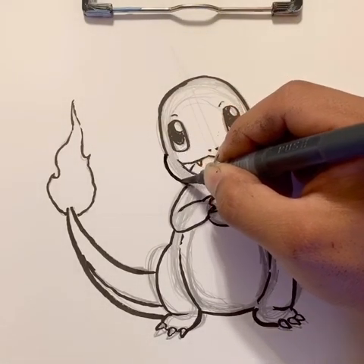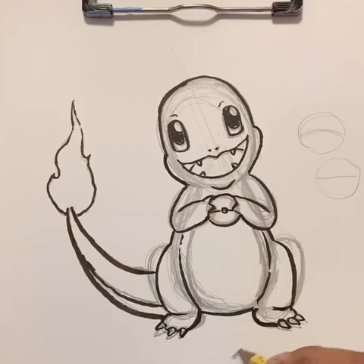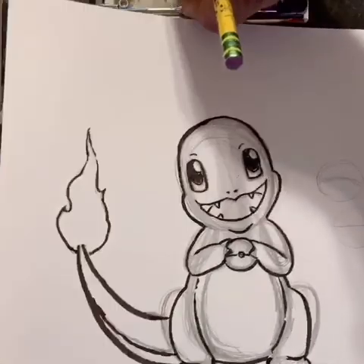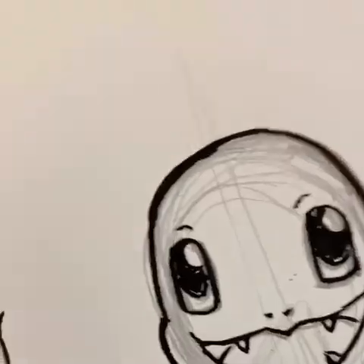And that's the Charmander. My lines are very wiggly today, but that's our first drawing. We just used simple shapes and broke it down together. We have one more after this. That's Charmander — it's a fire type Pokemon. We're going to move on to our next drawing.